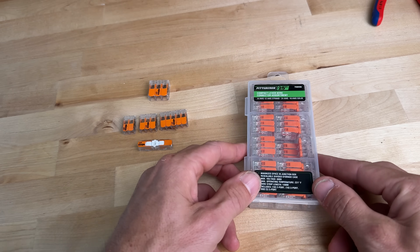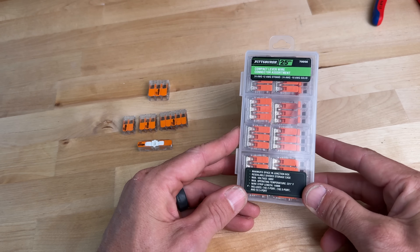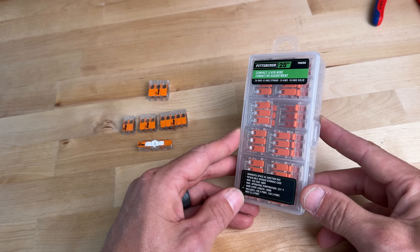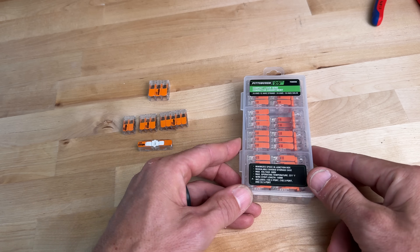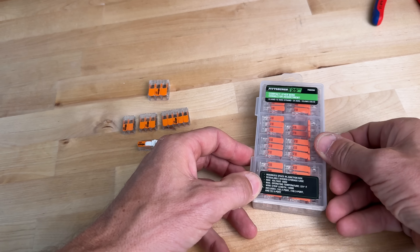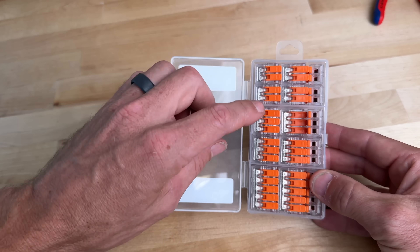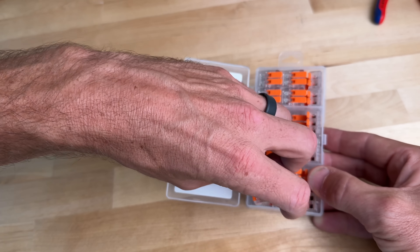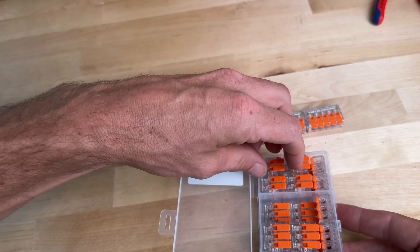If you order online or walk into your Harbor Freight, you'll see these packages for about 10 bucks. That's about half of the price you'll pay on Amazon if you're ordering one of the assortment kits, which is what I usually link in my description. The assortment kit often comes with two wire, three wire, and five wire — and that's exactly what comes in this Pittsburgh Harbor Freight kit: 10 two-wire, 10 three-wire, and five five-wire, which is a good assortment compared to how frequently you'd use each type.